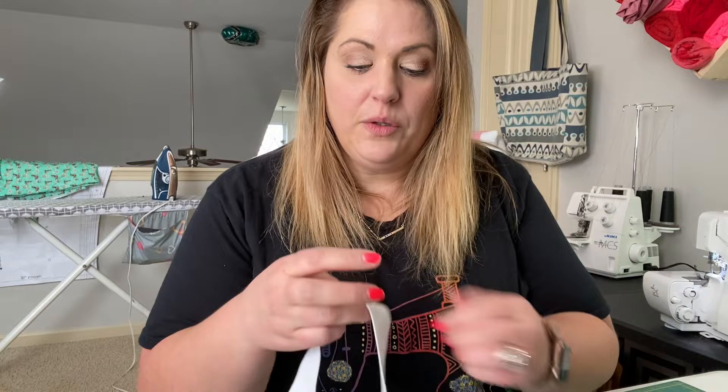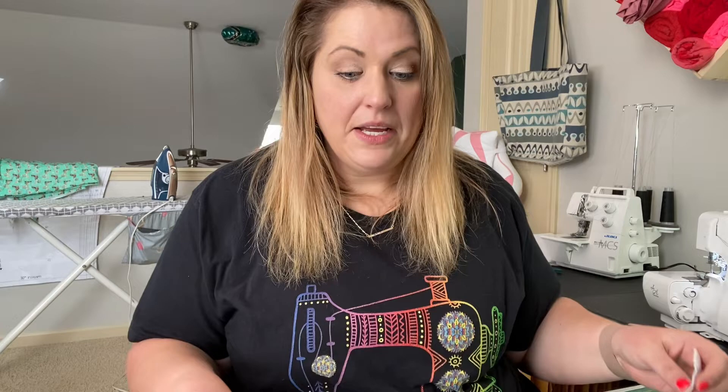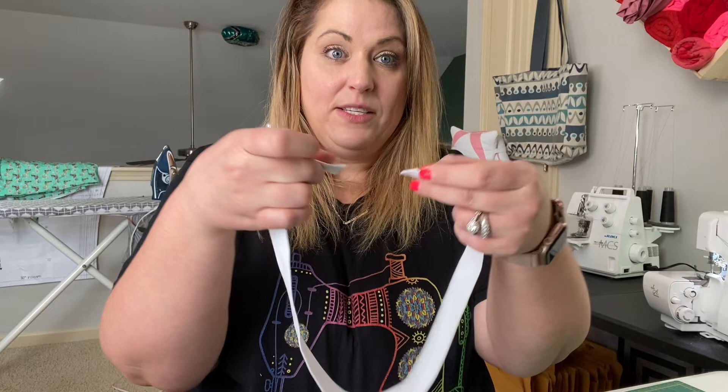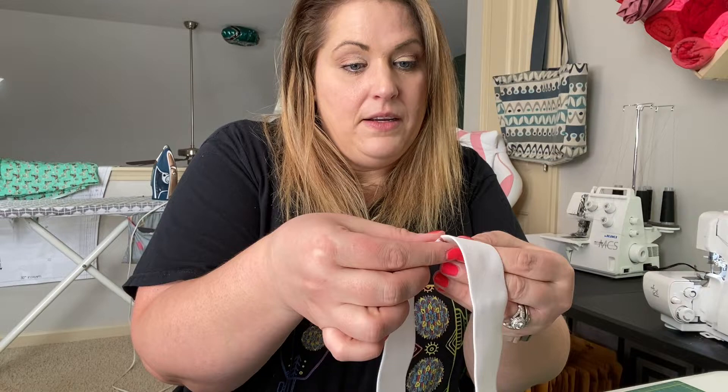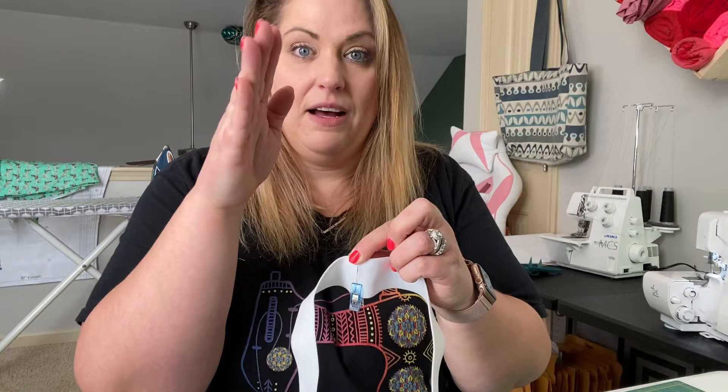For the size I'm making today, the pattern calls for one and a half inch wide knit elastic. The kid size pattern tells you the length to cut for your size, while for adult pants you may need to measure your body. For my size I need 26 inches of this one and a half inch wide knit elastic. Once you've cut your elastic, we're going to zigzag stitch by butting the ends together. I go down the seam, back up through it, back down, and back up — a forward stitch, a reverse stitch, forward, and reverse — to make a nice strong join.